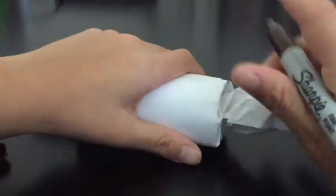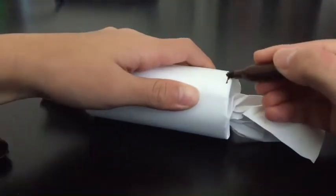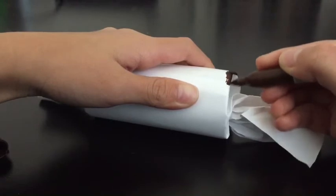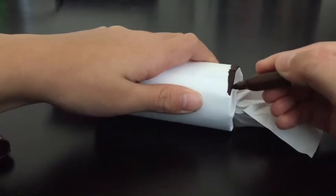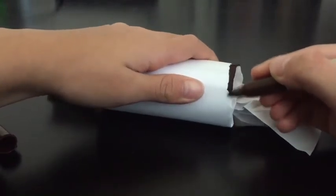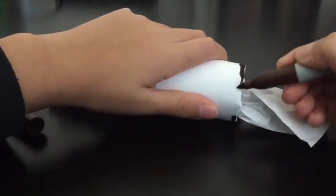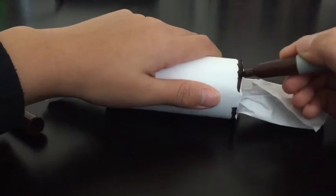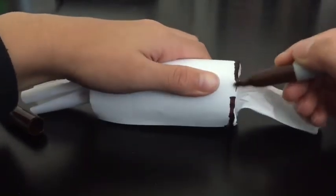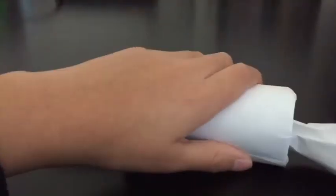You might need an adult to help you if you can't outline it, but it's your choice — you can do it yourself if you want. It's your own design, so be creative and think of other things to do. Now we go to the other side.